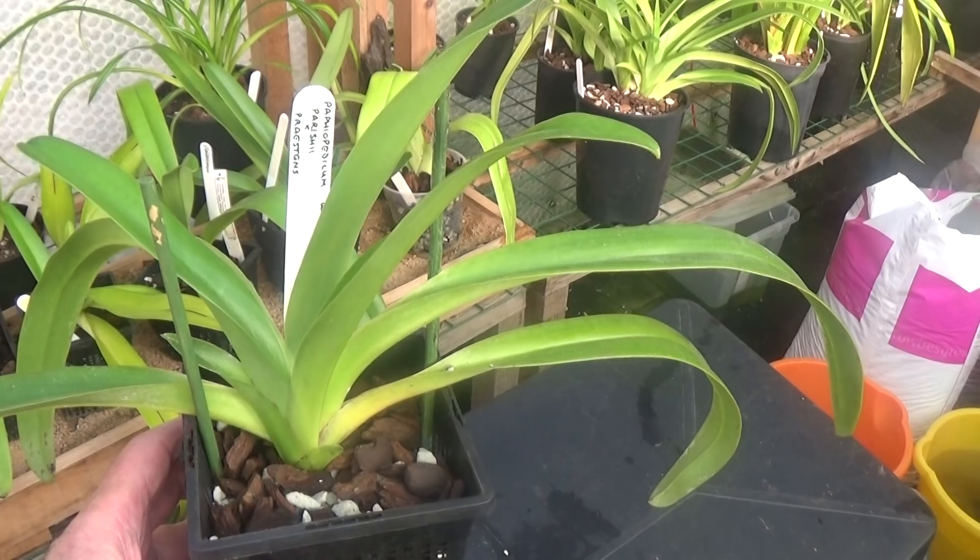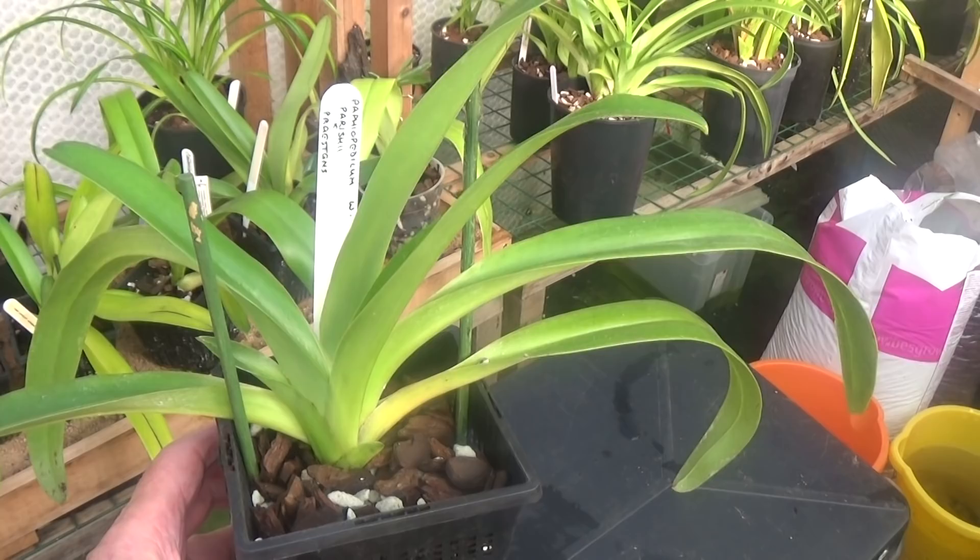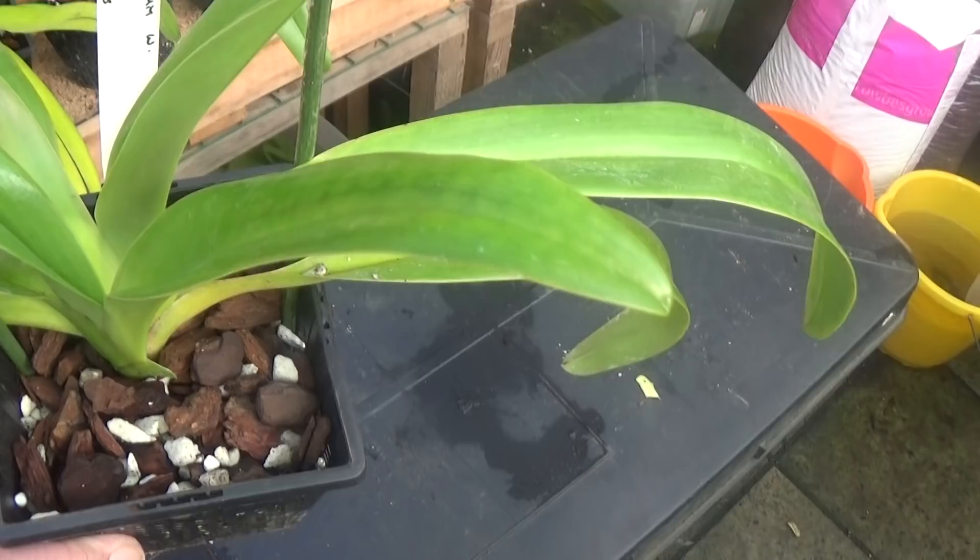Here's another Paphiopedilum that's growing very nicely — this is a parishiae cross with sanderianum, and it's a nice two-growth plant. It hasn't flowered yet but it's growing very, very nicely and looking very, very good.